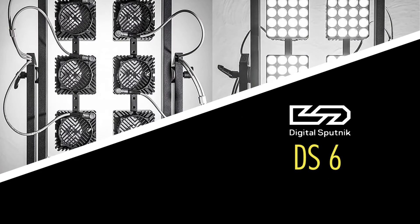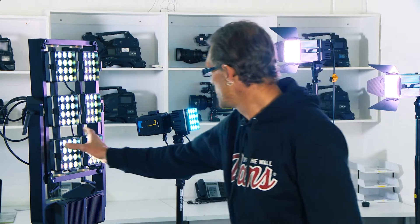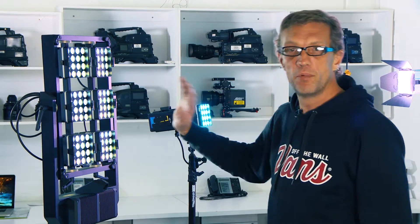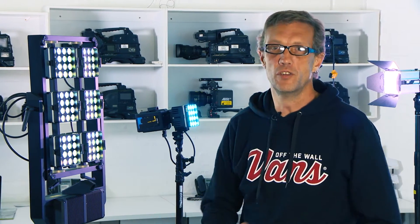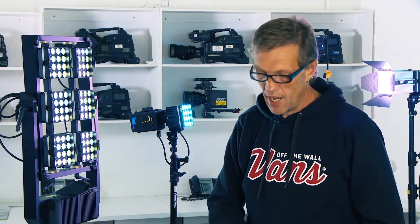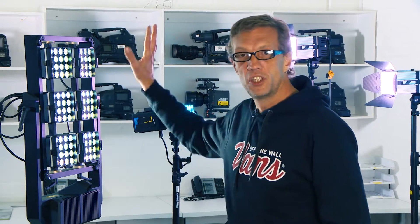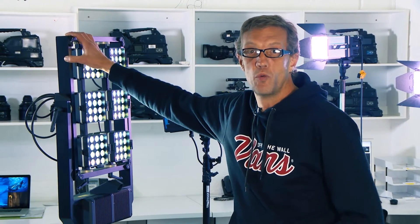The DS6 Light from Digital Sputnik to my right here is a modular lighting system, LED based, and each module can be controlled individually on a separate channel in any of the values — the color values, the color temperature values, saturation. So each light can act as a separate channel or it can act as a complete light unit as you have here as one channel.